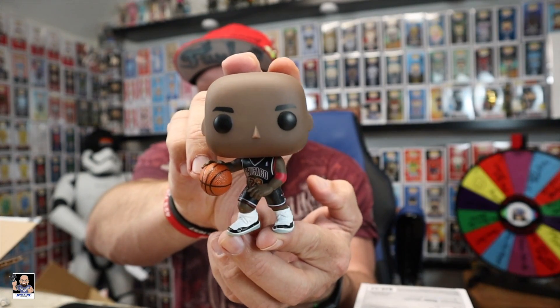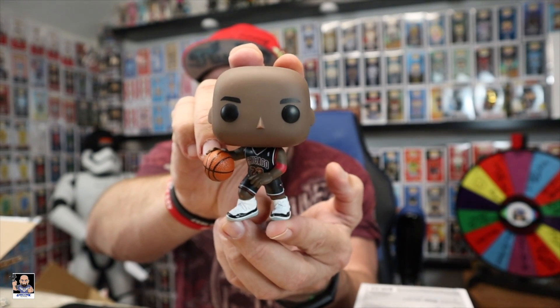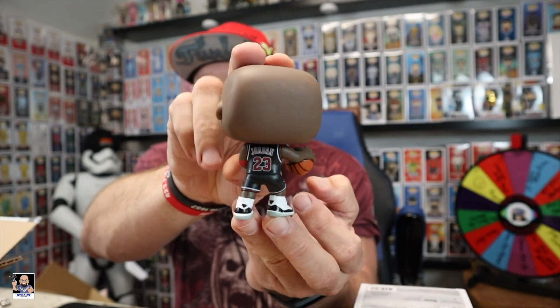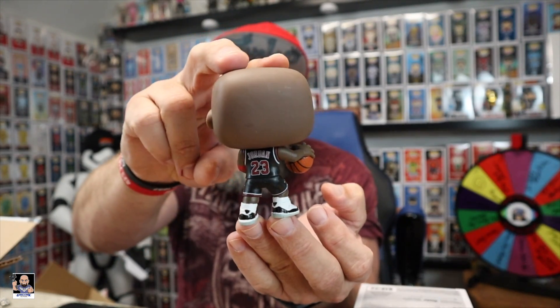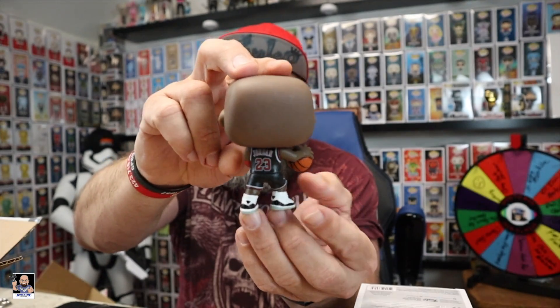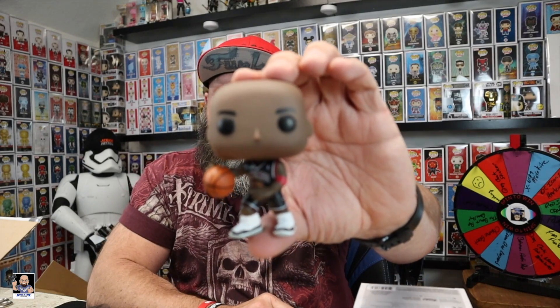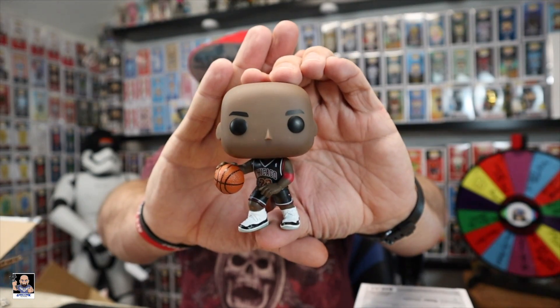Right there — boom, there he is. Very cool looking pop. There's the back of it. That is cool. I like this Jordan 23 — that is a great looking pop, I'm digging it.